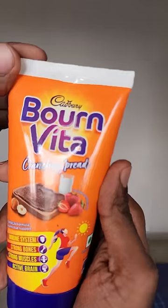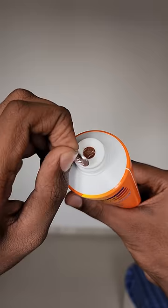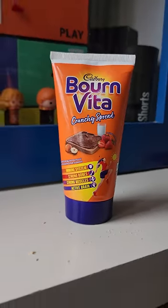If you put a bowl in a bowl, you can put it in a spoon. What do you want to do with Cadbury's bowl with a crunchy spread? I have a lot of benefits in this packaging. I have a lot of benefits in our bowl with a powder in the bowl.